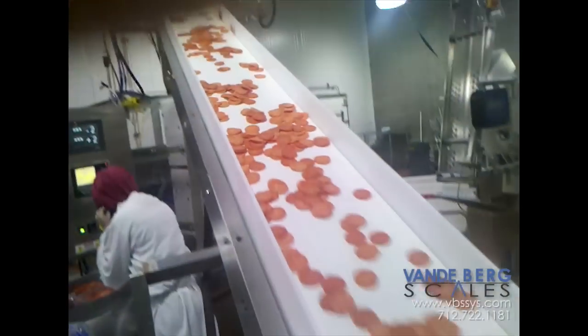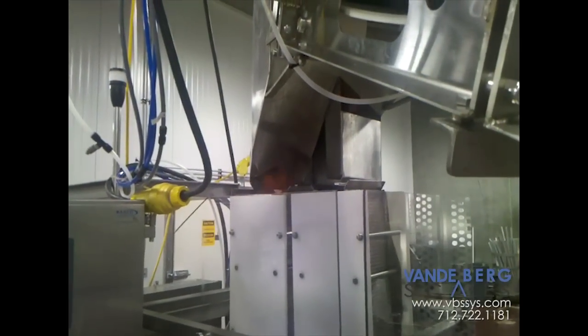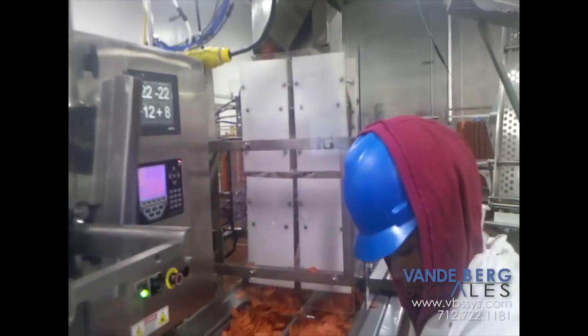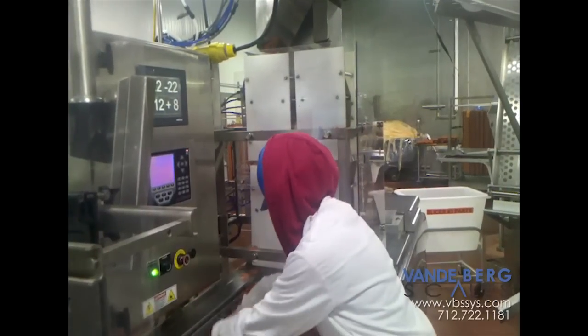The product is first dumped into a garner hopper scale which initially weighs the product before dumping it into a hopper directly below it, where it is weighed to your specifications and then fills your containers to the appropriate weight, allowing you to fill from one to four packages at a time.